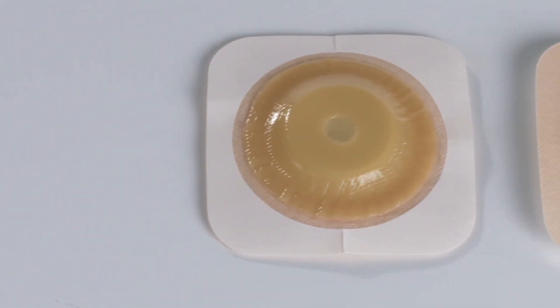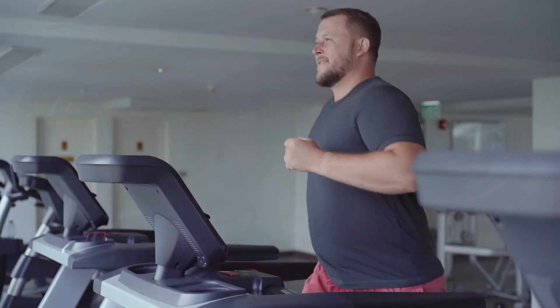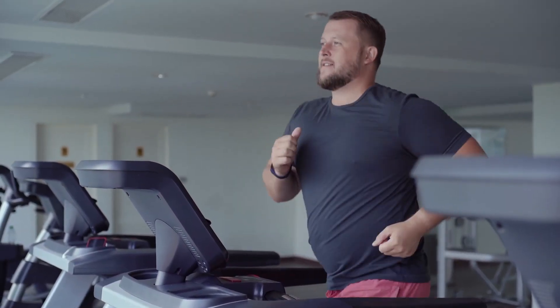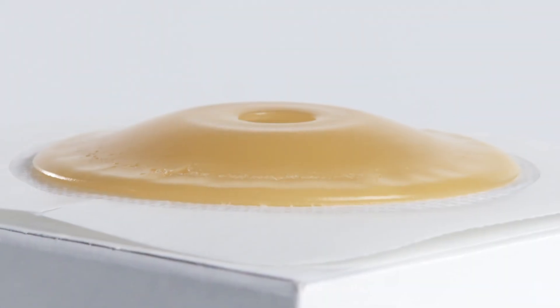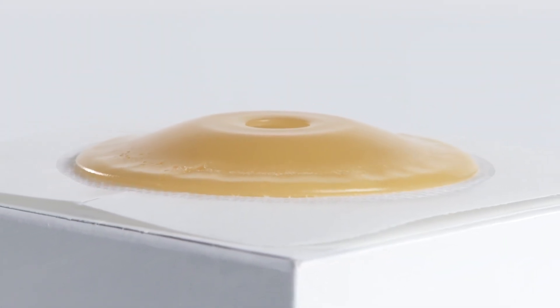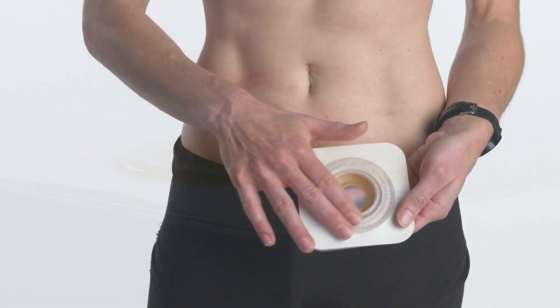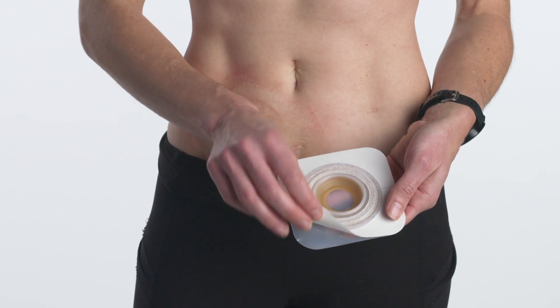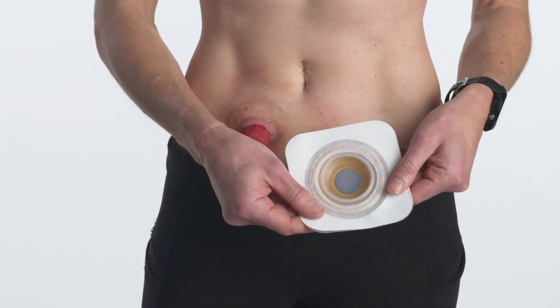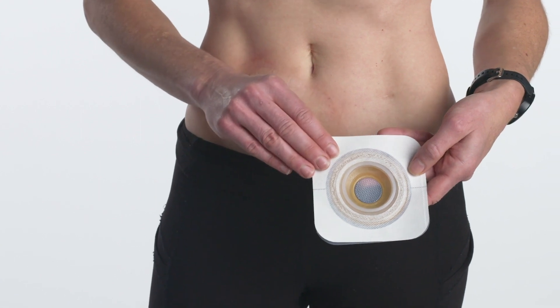Convex skin barriers are designed to help manage irregularities of stomas and abdomens to help reduce leakage and simplify stoma management. A convex barrier may be used if you have a flush or retracted stoma or skin folds near your stoma. We're using a pre-cut convex barrier, but convex barriers are also available in moldable and cut-to-fit options, as well as one-piece convex systems.